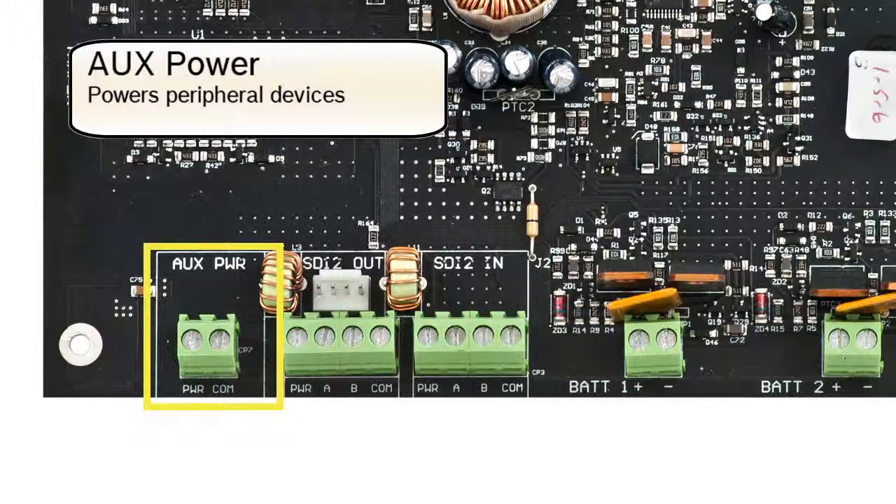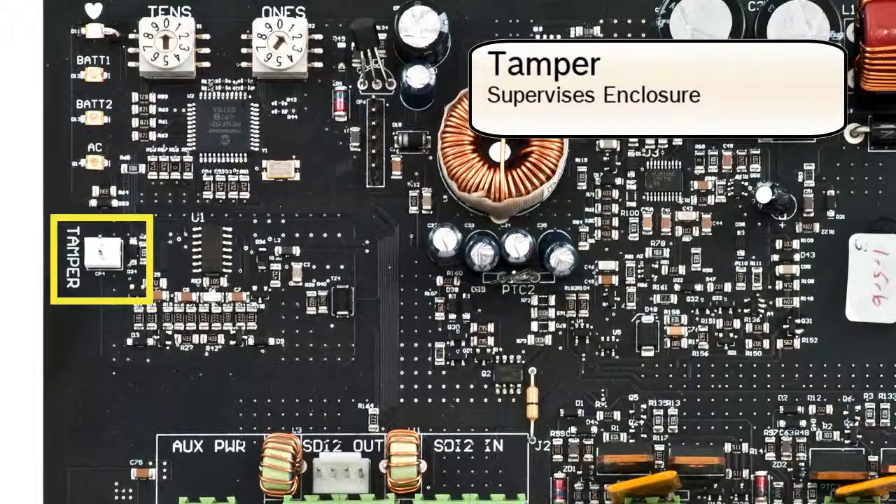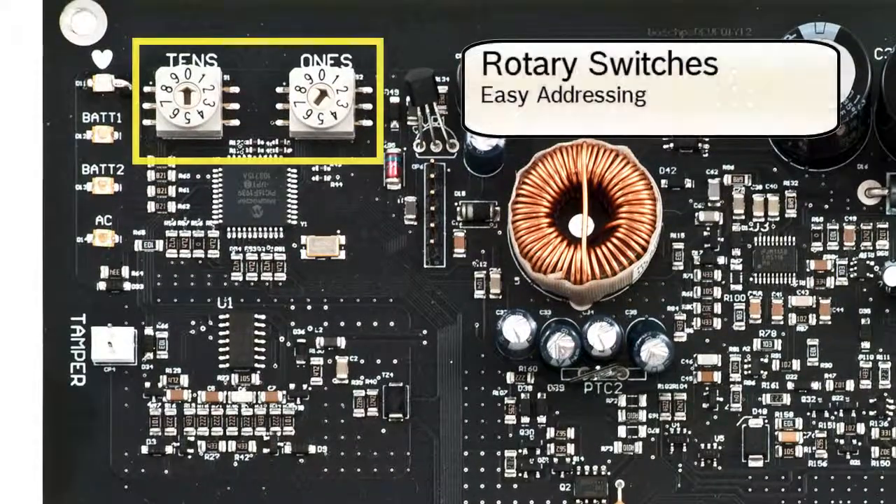Aux power: this output provides up to 2 amps of auxiliary power for fire applications and up to 4 amps of alarm current for burglar applications. Tamper input: for monitoring local access into your enclosure. Rotary switches: easy to read dials provide a quick way to address the module.